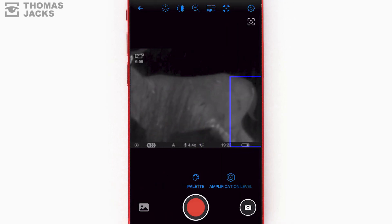That's how easy it is to control your thermal from your phone. If this video is helpful, share it, give us a comment, or for more one-minute guides on getting the most out of your thermal from me, Tom at Thomas Jacks — click the i or subscribe.